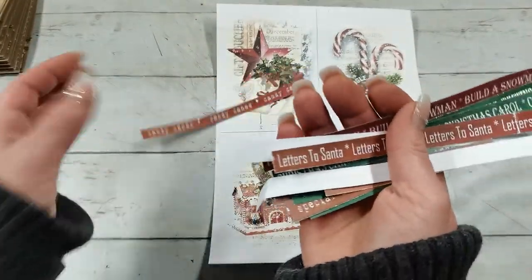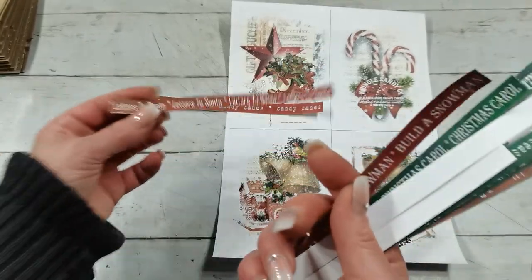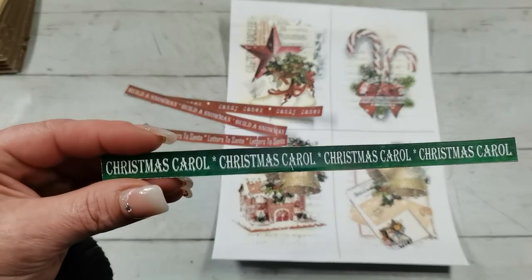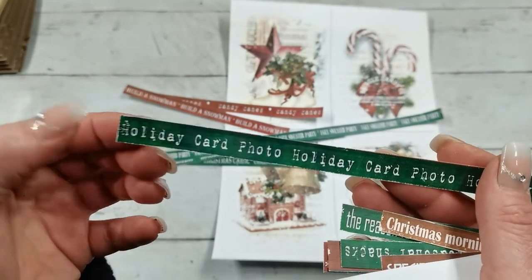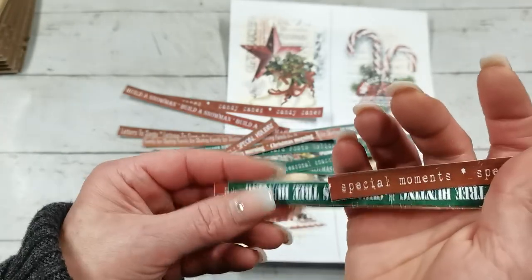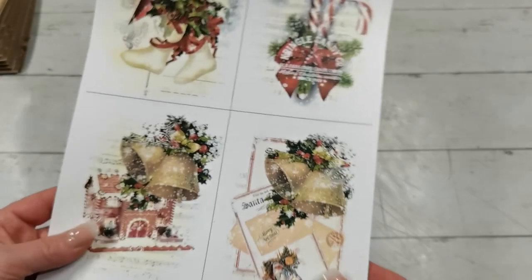There is a strip with candy cane. I call them ribbons because it's the same saying running the full length of the sheet. So there's letters to Santa, build a snowman — like family activities — and also traditional sayings: Christmas carol, eggnog tasting, ugly sweater party, holiday card photo, family ice skating, special holiday, Christmas morning, seasonal snacks, Christmas tree hunting, gingerbread house, special moments, the reason for the season, and a few more. So I'm going to use this sheet today and cut the images into pieces — I think I'll choose this one.